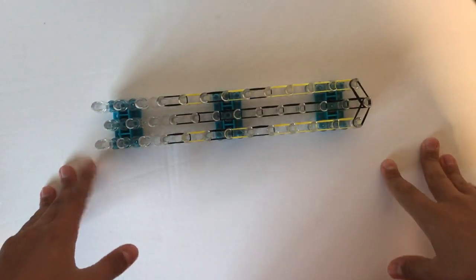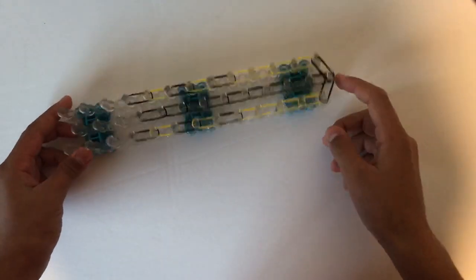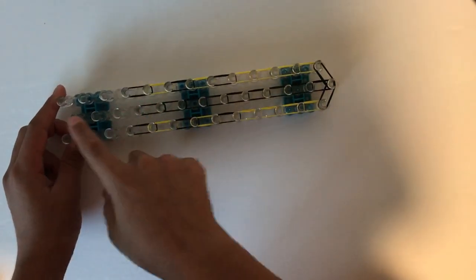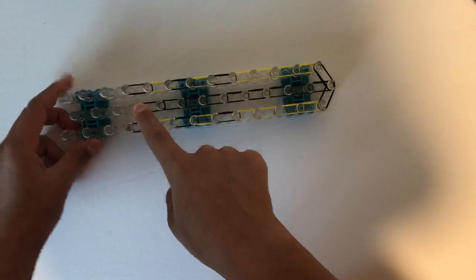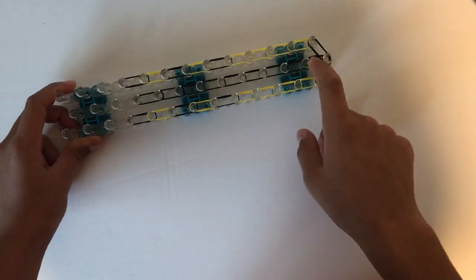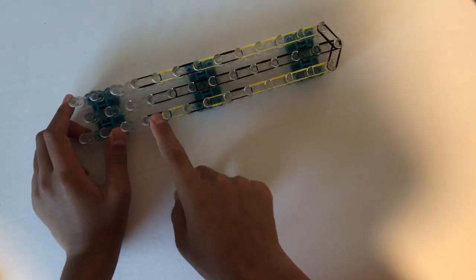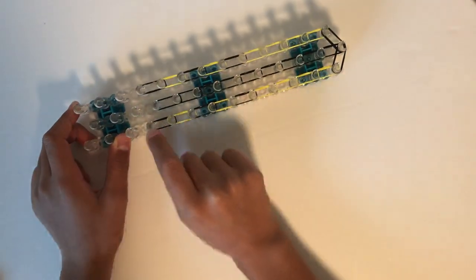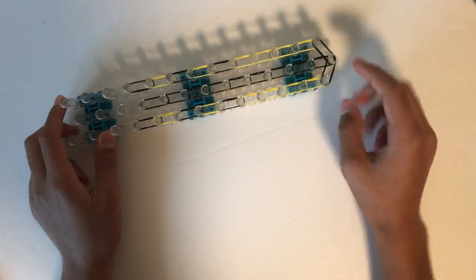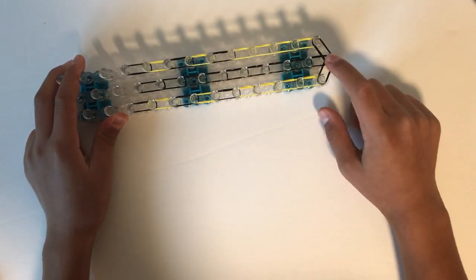First we're going to be making the head. Get your one loom, make sure that it's in the offset configuration — make sure it looks like this. You're going to go two black bands on the fourth peg on the middle, go down twice, then do double-looped black bands all the way down. On the sides, go in the fourth peg — same thing on both sides — double looping a black, then a yellow, then a black, then yellow, then a black, then yellow four times. Then take two black diagonally to the middle and two diagonally to the middle.